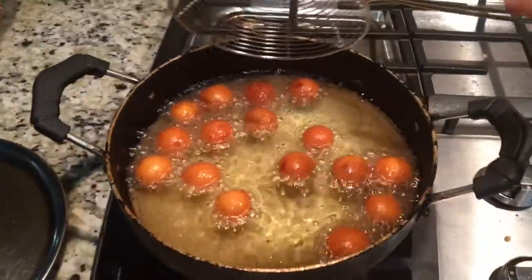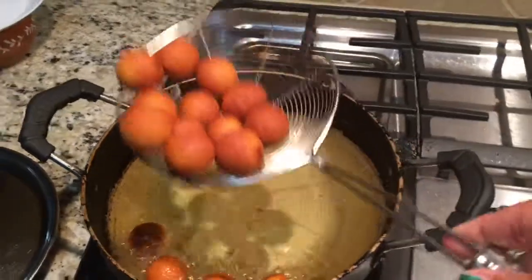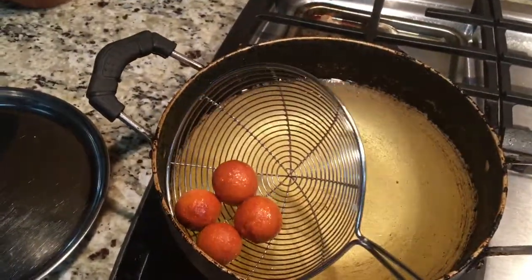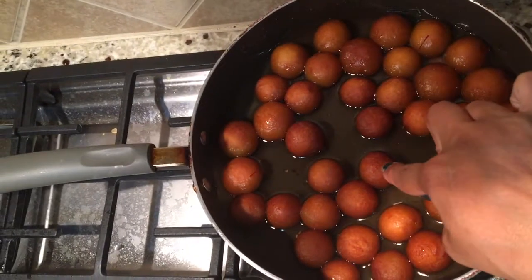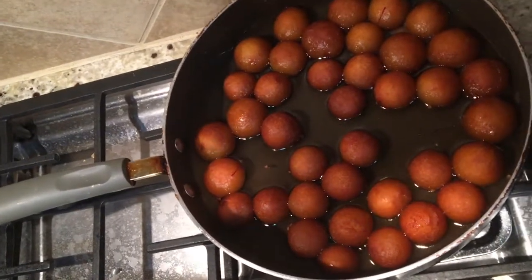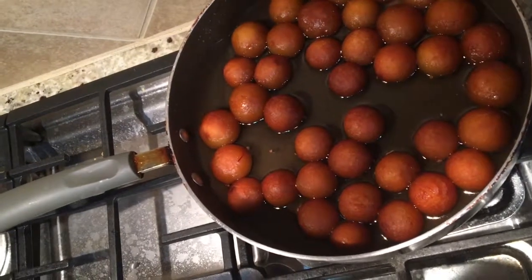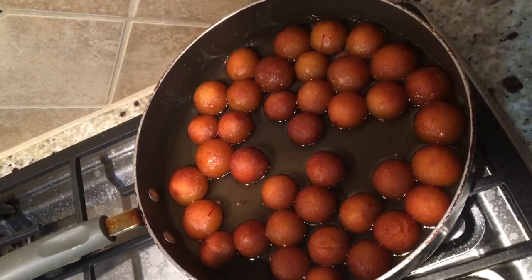Look how perfect golden brown they are. We're going to take them out, filter the oil, and drop them in the sugar syrup. Look at my perfect jamuns — how puffed up they are! I dropped these in just now and look at the difference. It will absorb all the syrup and become nice and juicy. I hope these tips help you make softer and golden brown juicy gulab jamuns. Please leave your feedback for me. If these tips help you, please like, comment, subscribe, and share. Thank you so much for watching — I will see you back with a new video next time.